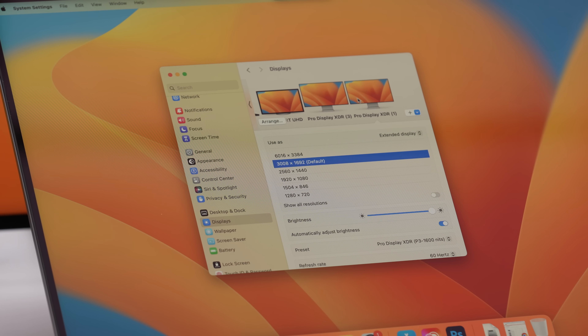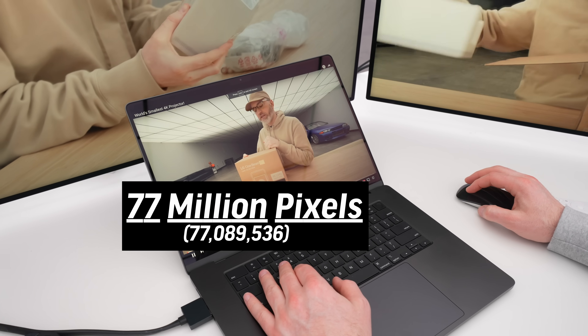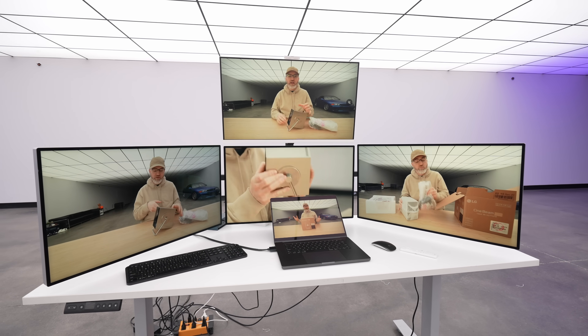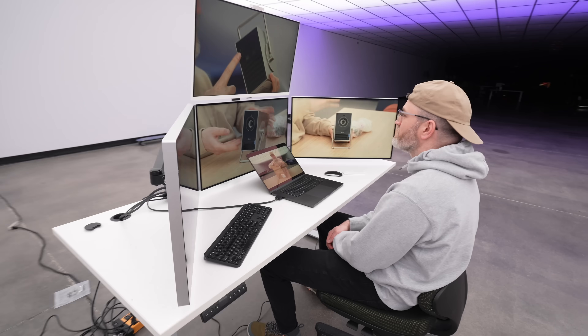The actual resolutions are 6016 by 3384 times three, 3840 by 2160, and then 3456 by 2234 — plus, plus, plus. The viewing angles on these XDR displays are great. I'm just realizing I can sit here and even having these things on this angle, they look great. This is quite the cockpit. Curved monitors are cool and all that, but they are nowhere near the resolution that Moe's going to put on the screen right now after he does the calculation.